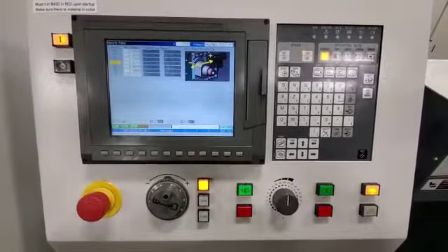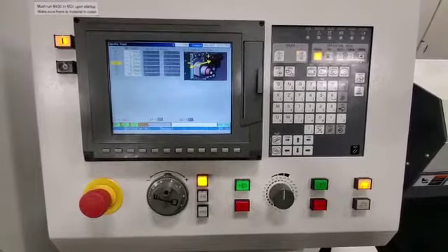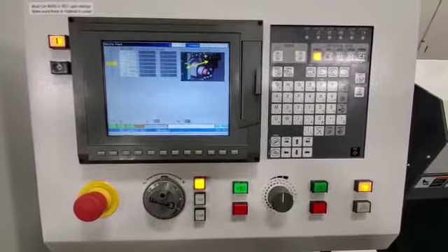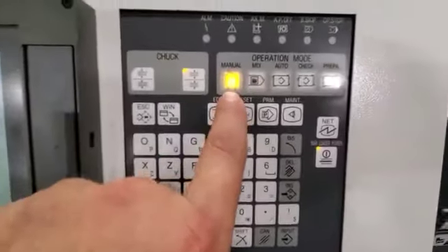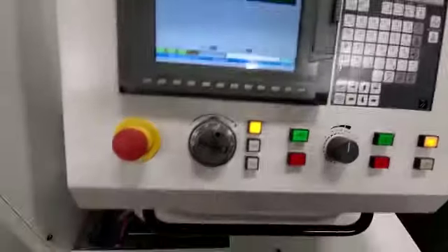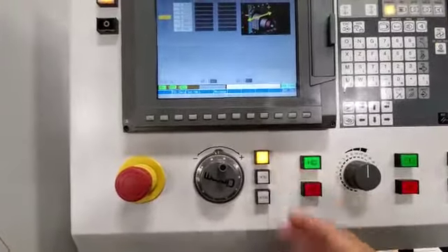In this video on our Citizen L20 WorkCenter 302, I am going to show you the handle mode, or what would be called manual mode. This is where you can jog the machine around with the hand wheel at a speed rate of your choice.